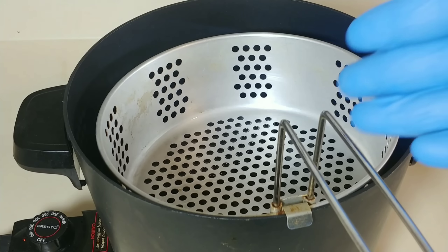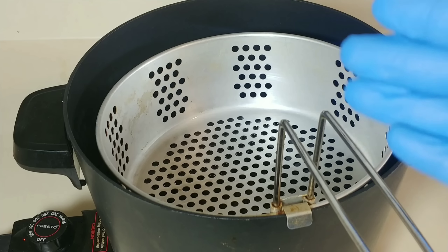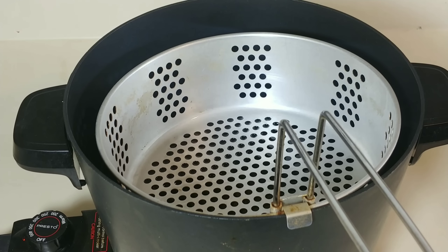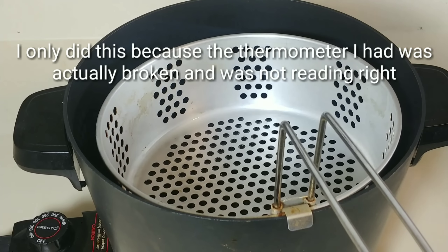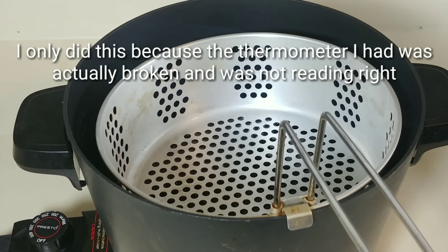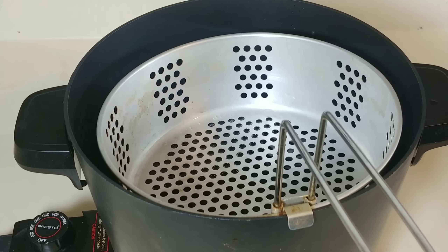I already have my grease right here, it's already preheated. But please make sure your grease is preheated and at the right temperature, because if you try to drop in wings — especially coated wings like that — the breading is just going to get soggy and fall off before it actually starts to cook. A simple way to test if your oil is ready: you get a little water and flick it in. Yeah, that oil is ready.